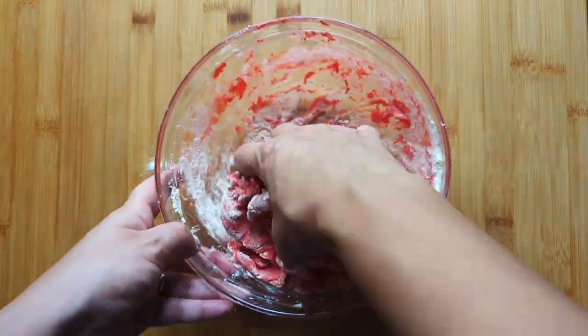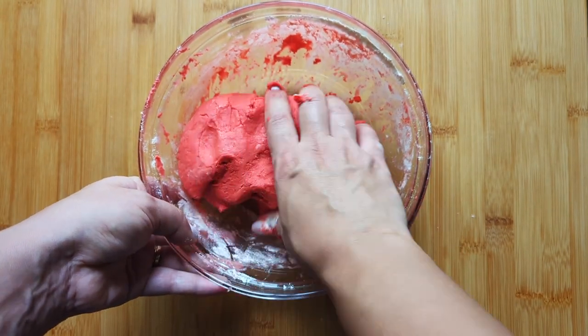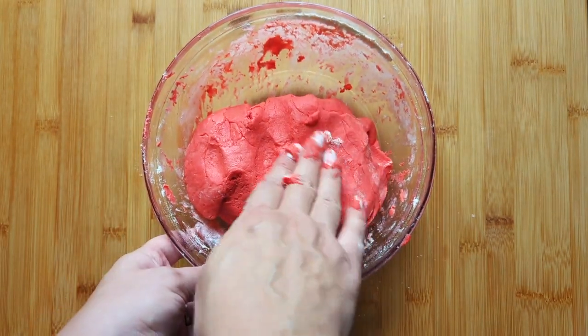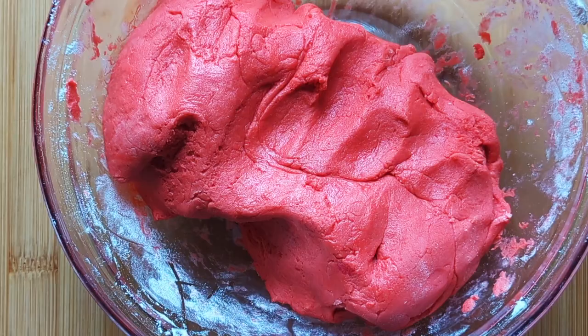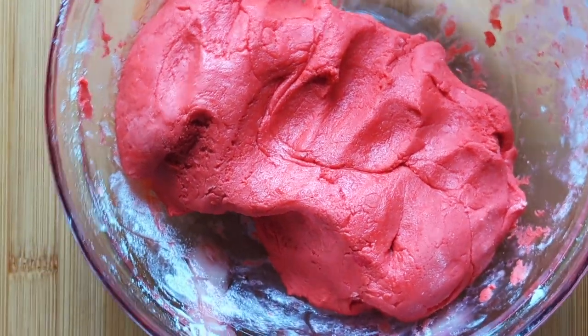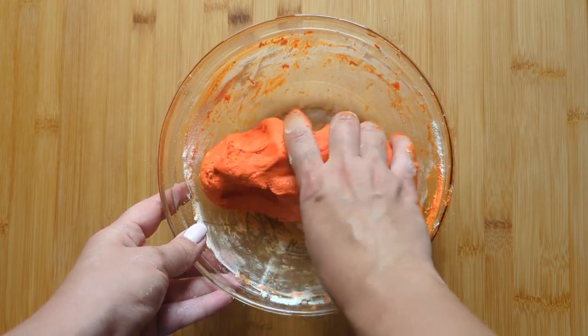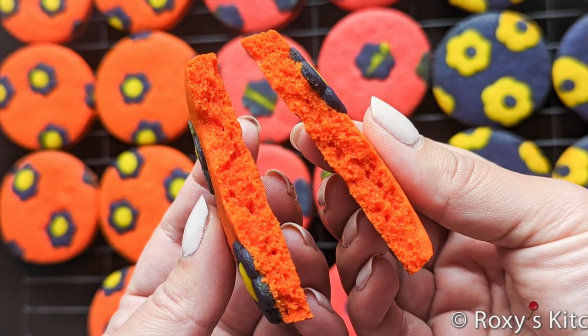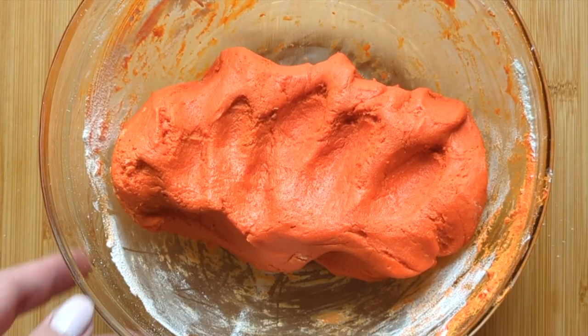Don't worry if there are a few lumps or traces of flour in the dough. When coloring cookie dough, add 2-3 extra tablespoons of flour to your regular cookie dough recipes to achieve the perfect dough consistency. Basically, the more food coloring you add, the more extra flour you need to add. Note that getting the right feel for cookie dough can be the difference between cookies that are tough and dry versus cookies that are tender and moist. When you touch cookie dough, it should feel soft and slightly sticky.